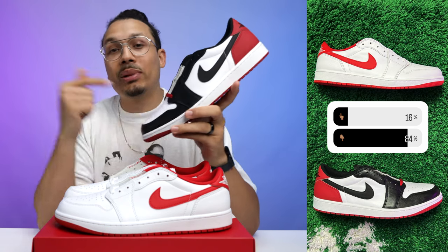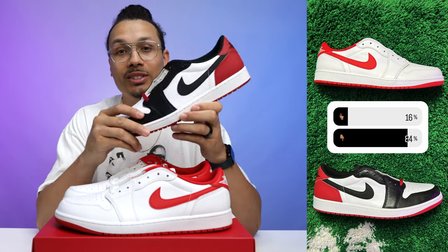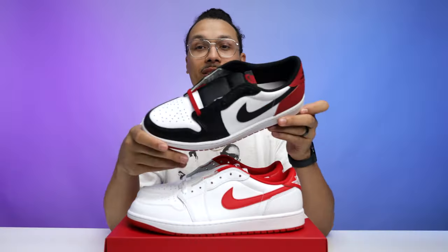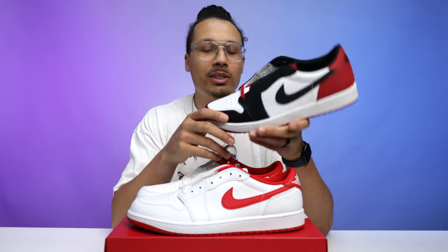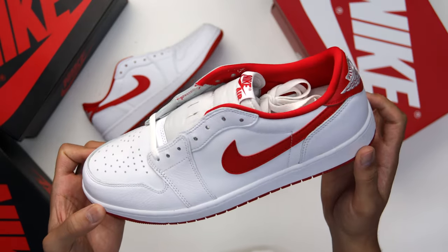I asked which shoe people liked more between the two: 84% chose the Black Toe One Lows and 16% chose the University Red One Lows — a huge difference. The Black Toes have a lot more character. I would have liked a white tongue on them, but I do like them more because they're a bit more wearable — that black area on the toe leather makes it easier to maintain in winter, fall, year-round. Let me know what you guys think in the comment section.